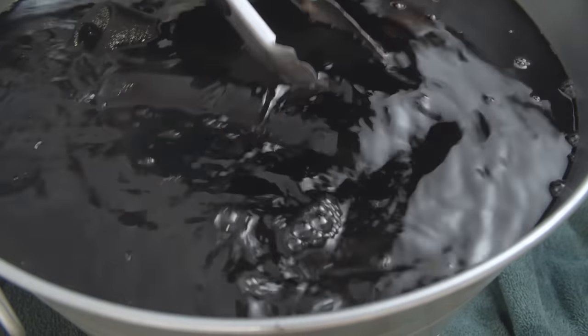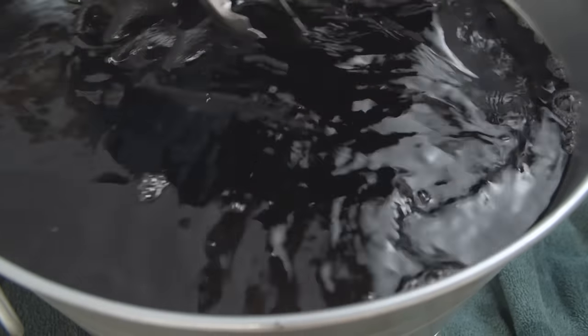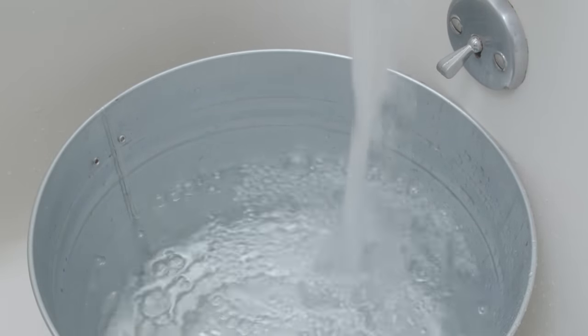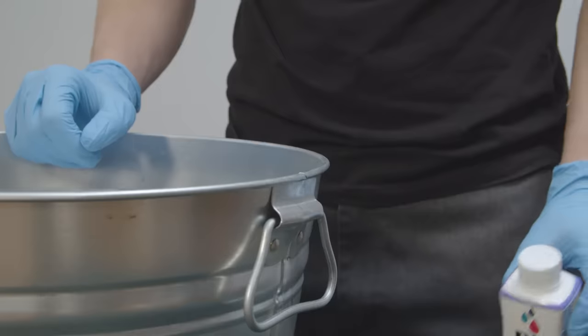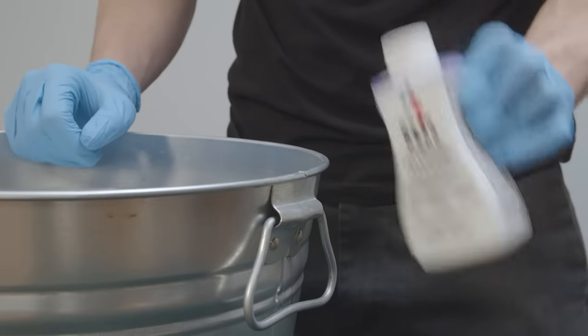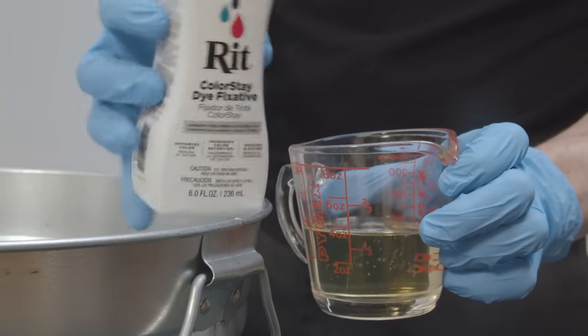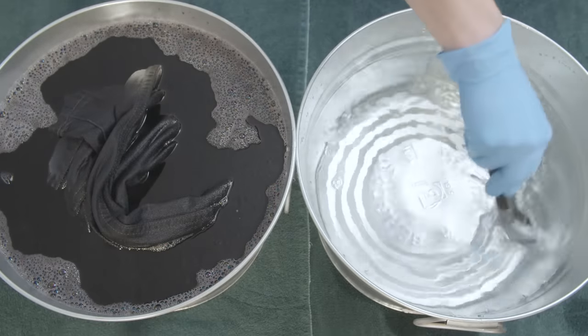Now that you've done the hard work of dyeing your jeans, it's important to make sure the color sticks. Fill up your second tub with three gallons of hot water, again about 140 degrees Fahrenheit. You're going to add a dye fixative — the brand I'm using recommends four ounces with three gallons of water. Add the fixative to your water and make sure to mix it thoroughly.